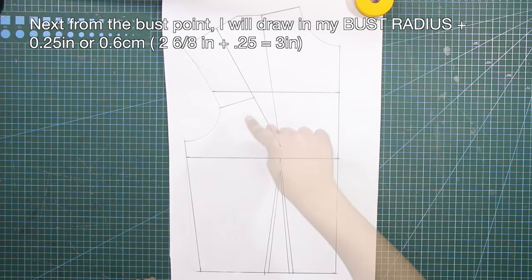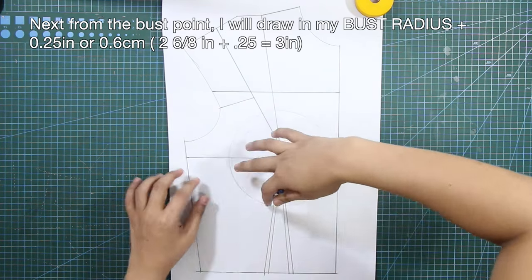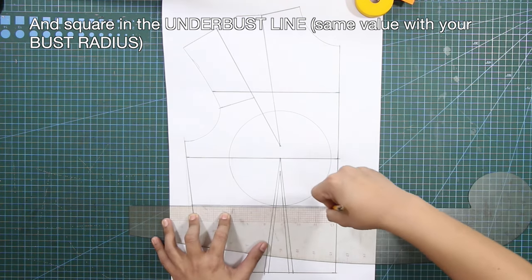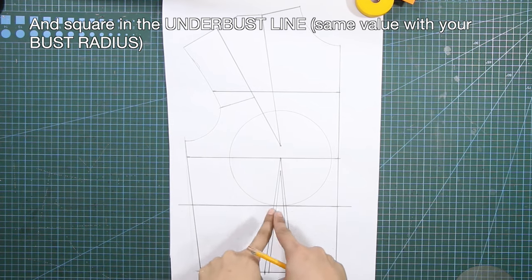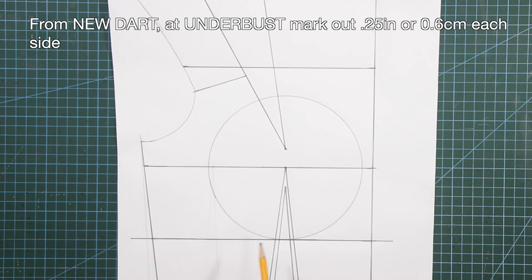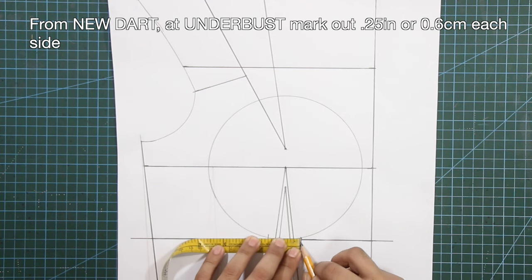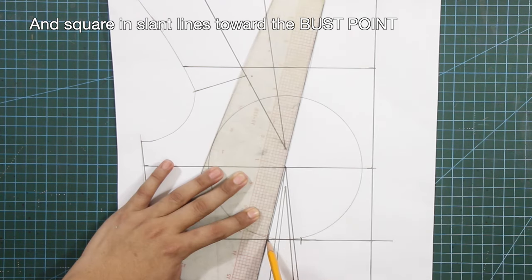Next, from the bust point, I will draw in my bust radius plus 2/8 of an inch or 0.6 centimeter. And square in the underbust line with the same value as your bust radius. From the new dart at underbust, mark out 8ths of an inch or 0.6 centimeter on each side. And from these marks, square in slant lines toward the bust point.